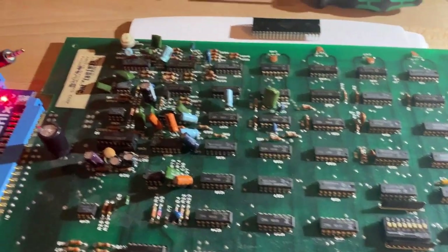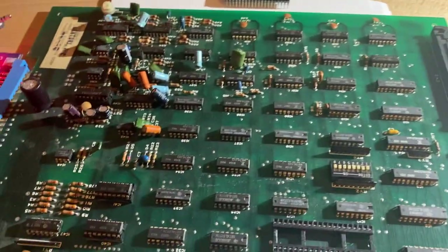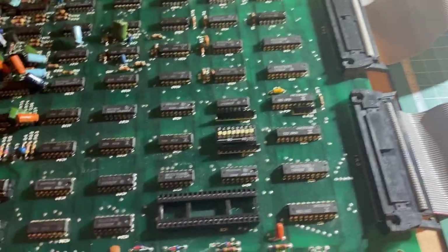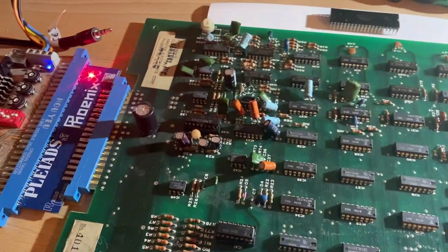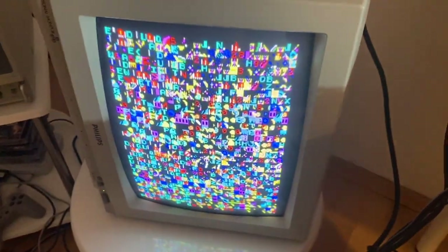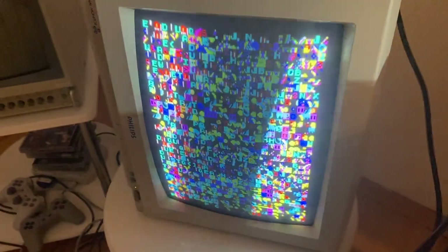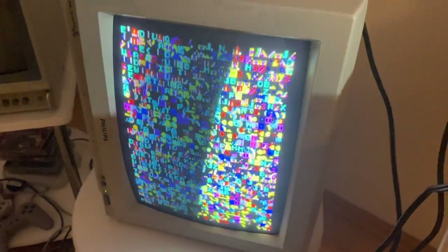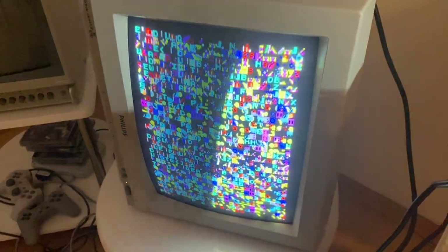I'm a bit stuck, so I took the working CPU PCB with the CPU removed and started it up. With a working PCB but no CPU, you should see random garbage on screen — and that's exactly what it shows. That is what the other PCB is missing: that garbage readout from the video RAM, alongside the CPU problem we're already investigating.